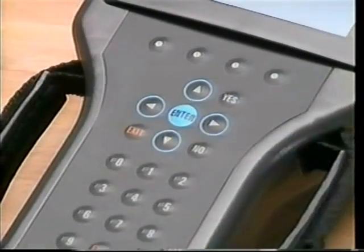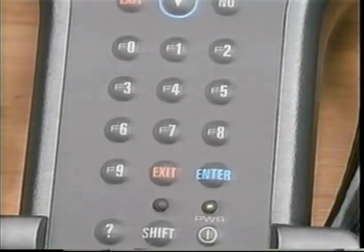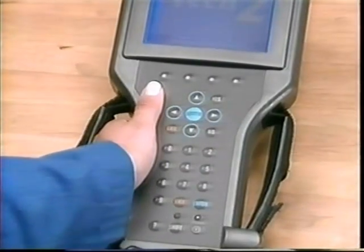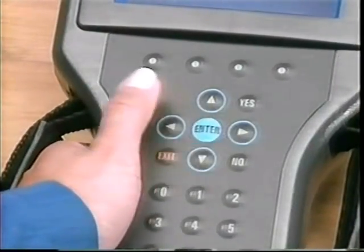The keypad has also been improved. Notice the familiar as well as newer keys. There are two control keys, power and shift, both with lights to verify engagement. While the Tech 2 has the same function keys F0 through F9 from the Tech 1, you're encouraged to use the new selection keys. Ergonomically designed, the keypad lets you use your thumb to push the arrow keys to move through selections. When you highlight the desired selection, push the Enter key. Right near the arrow keys, there are Enter, Exit, Yes, and No keys for thumb action, as well as Enter and Exit keys near the F function keys, just like on the Tech 1.